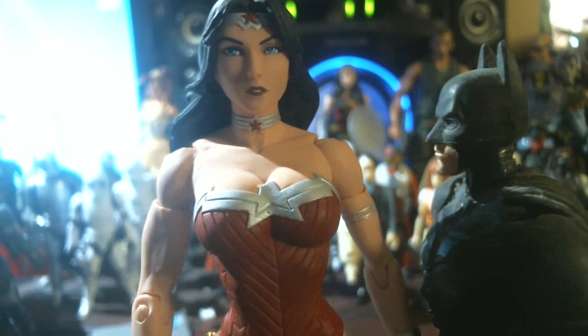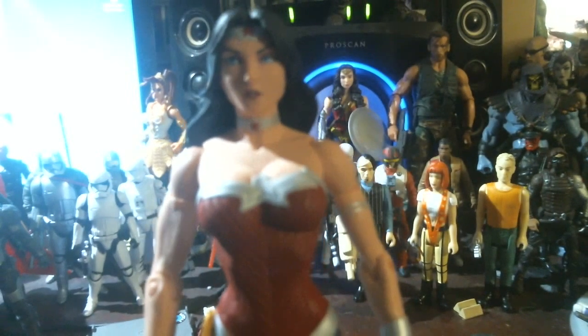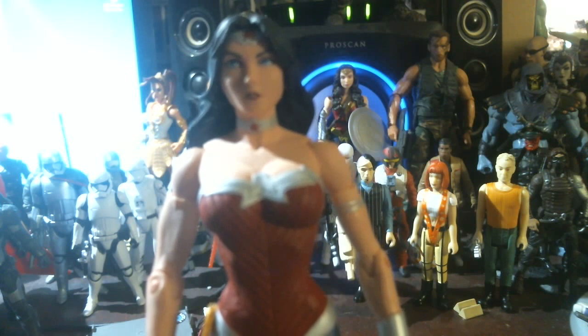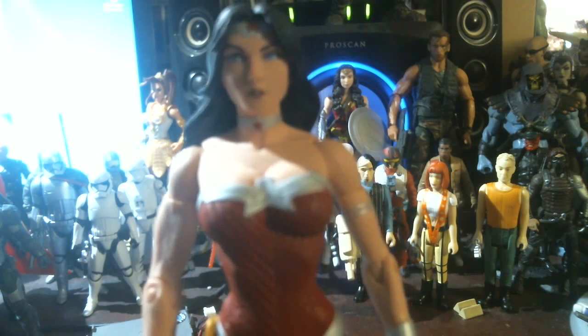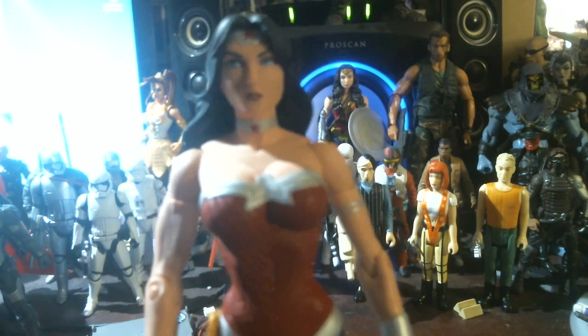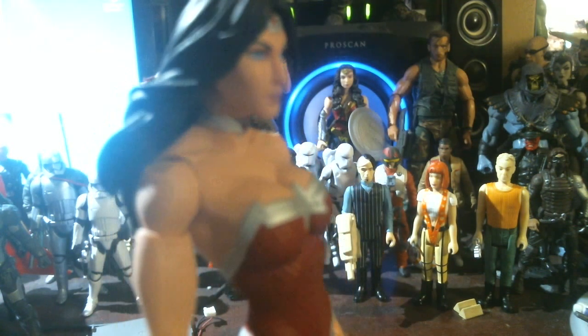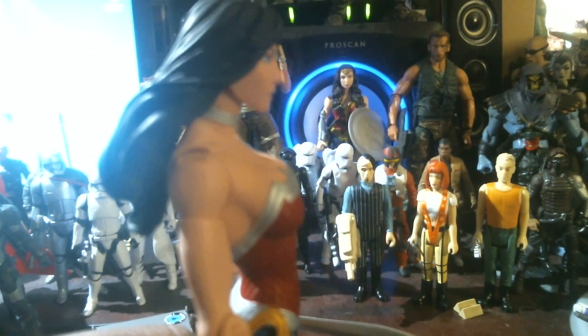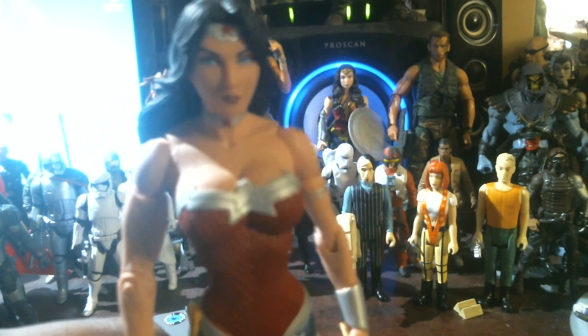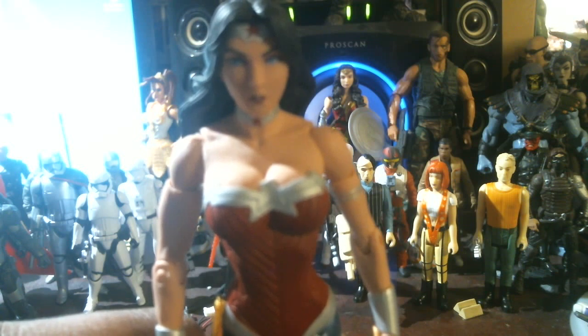Look at that detail. Do you bleed? Alright guys, this is 14 minutes in. Peace out, see you in the next video. If you like the video, hit like, hit subscribe, give me a thumbs up, thumbs down, tell me off, leave a reply, whatever you want. See you in the next video. And if I find more Wonder Women, I'll get them and I'll post them here.